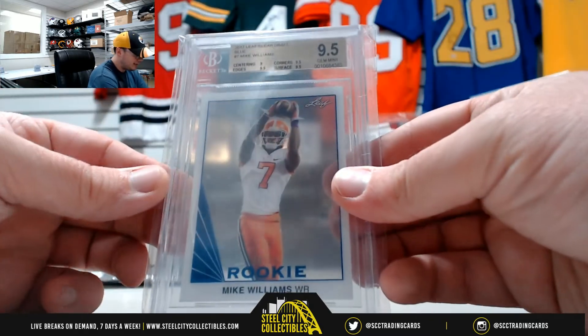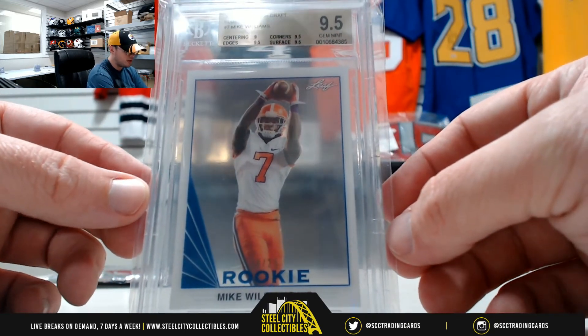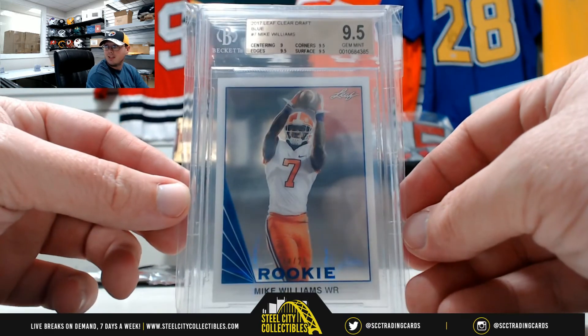We've got a 2017 Leaf Clear Draft Blue, number 18-25 rookie Mike Williams of the Chargers, Jim Mint 9.5.